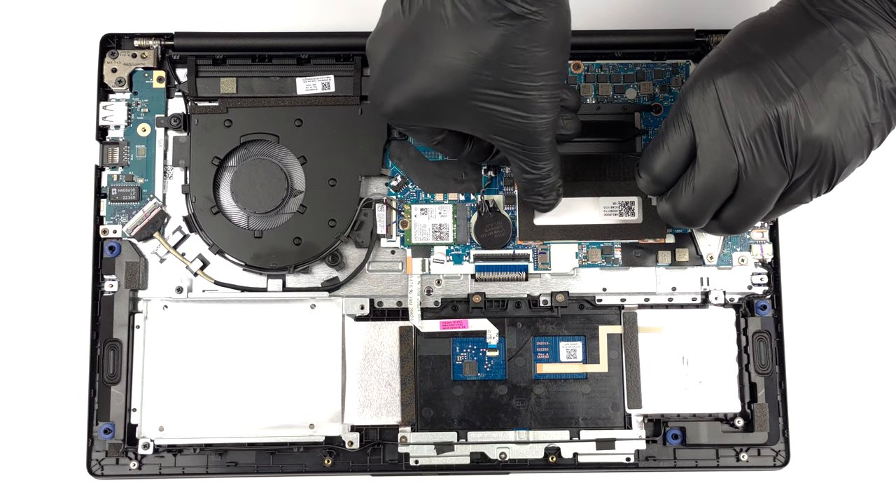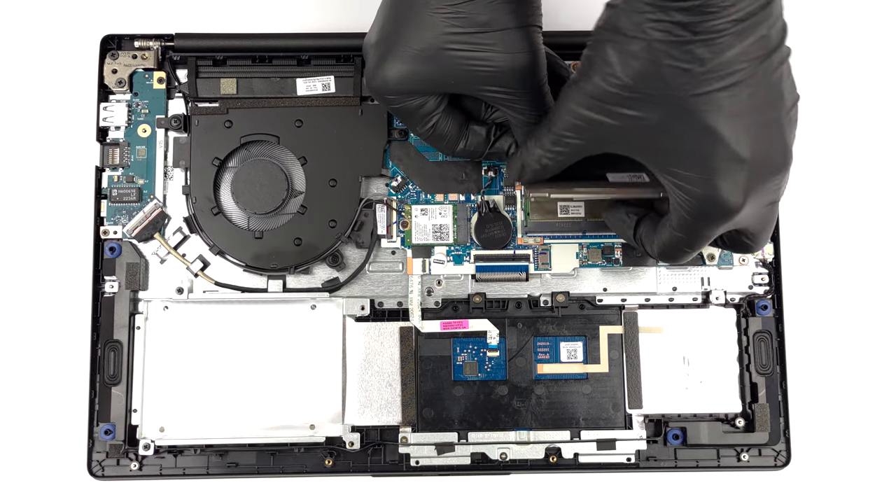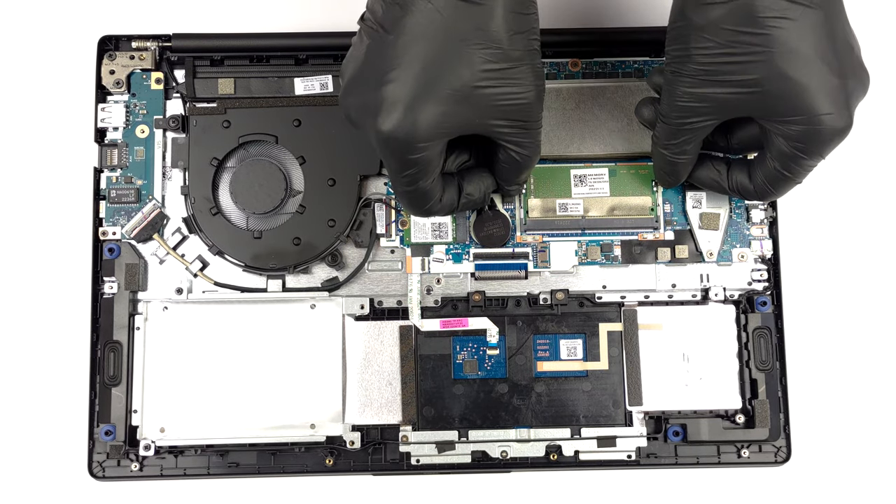Here, you get either 4 or 8 gigabytes of DDR4 RAM soldered to the motherboard. It can be expanded via a single SODIMM slot.